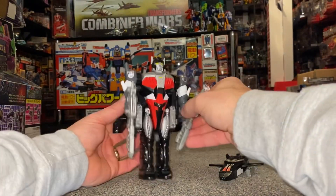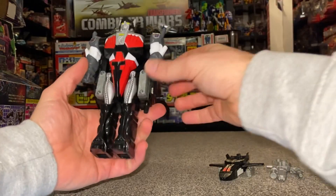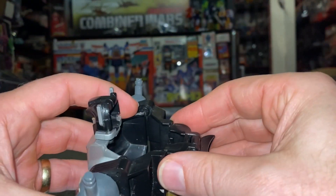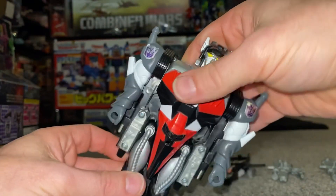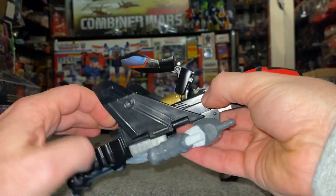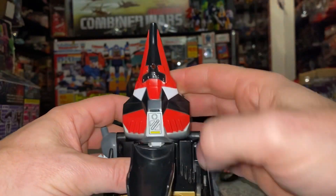We're going to take these out of his hands. Most important — and I can't stress this enough — you must disconnect that part from there. If you don't, you will damage this and knock some paint off. Fold this up and you'll see that fits in perfectly.